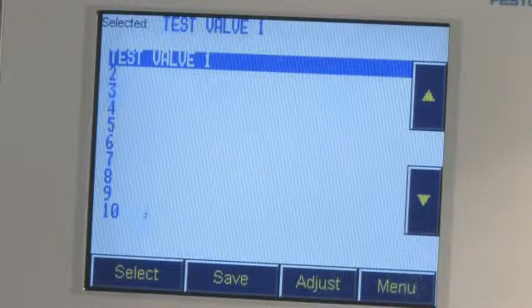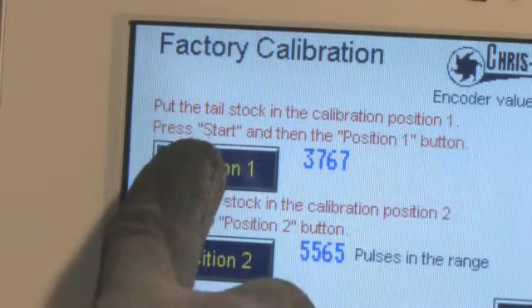When using a previously saved recipe, select the recipe that matches the spindle you're about to grind. The touch panel also lets you perform system maintenance such as calibration, etc.